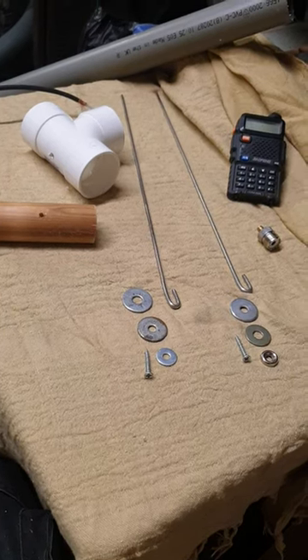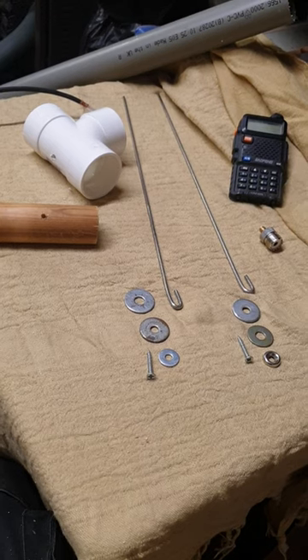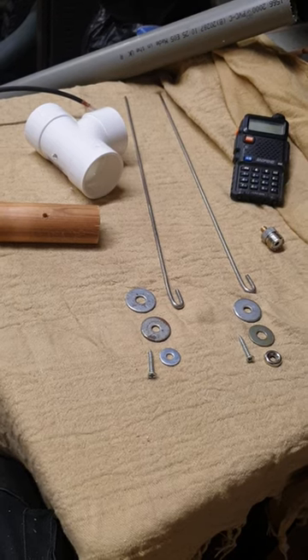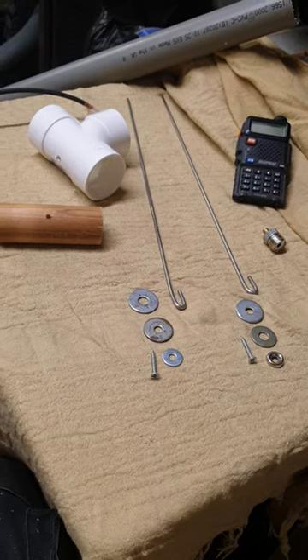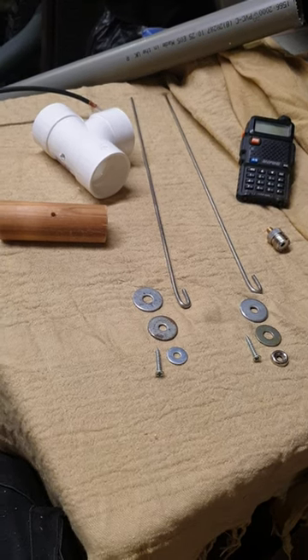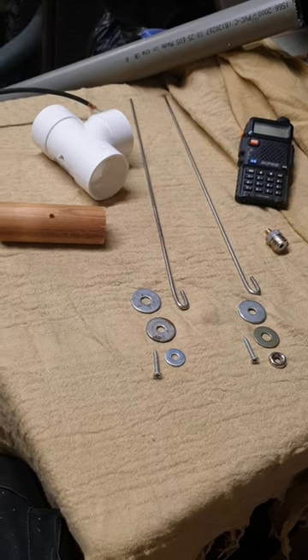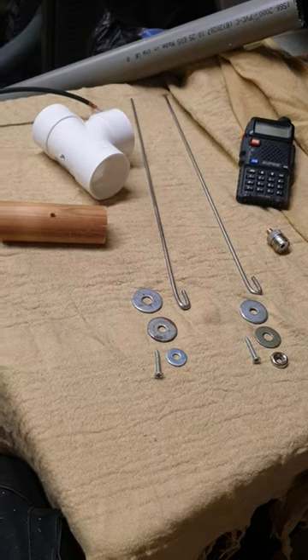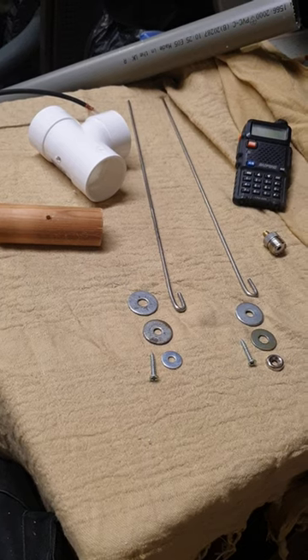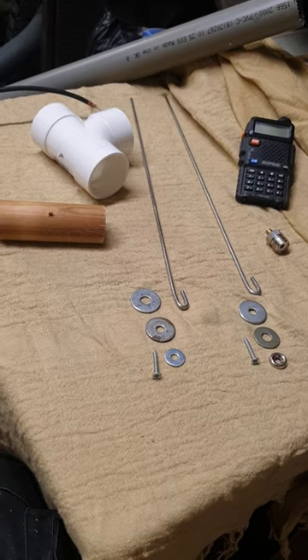Hi folks. I've had so many requests about better antennas for the UV5R's, which are quite popular, and I've been asked to make another dipole. I thought I'd share it with you so you can make your own. A dipole is just an external aerial that you can plug into the UV5R, and it gives you a much better transmission and receive signal.